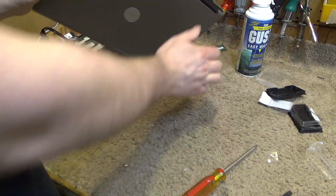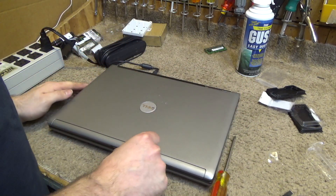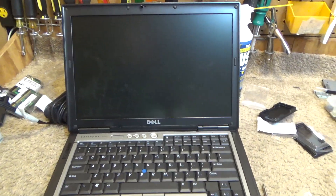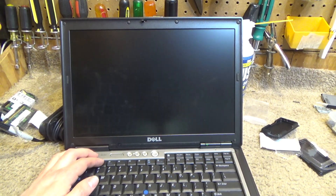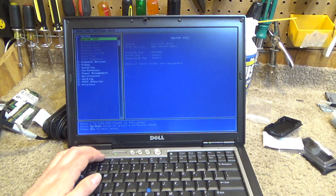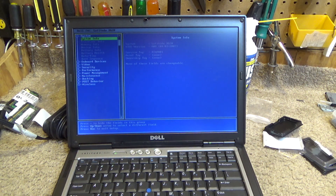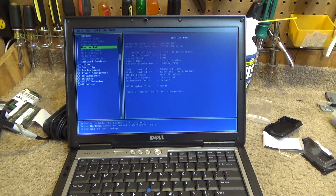Drive is in. Let's go ahead and power this thing on and take a peek at the BIOS to see how much memory we have. Okay, so we have BIOS version from 2007, one point six gigahertz.